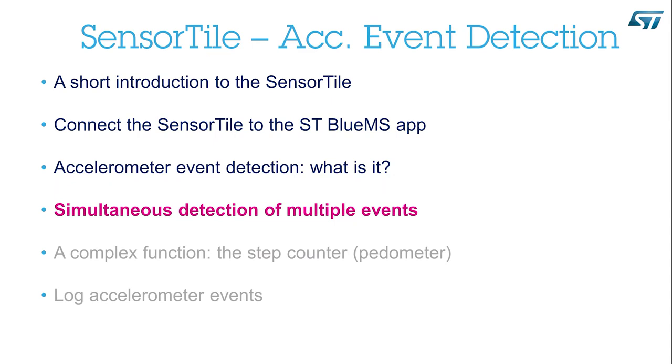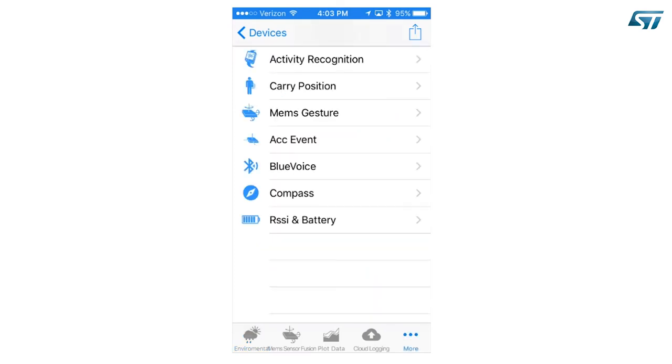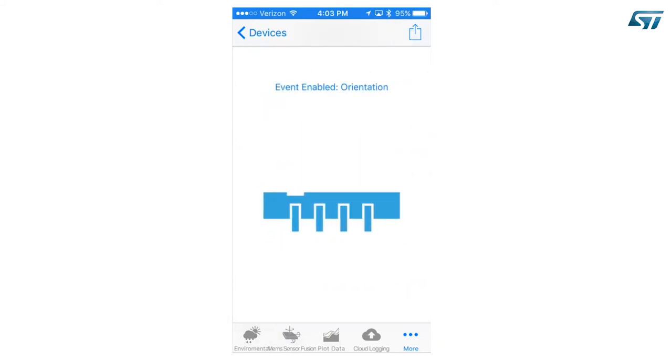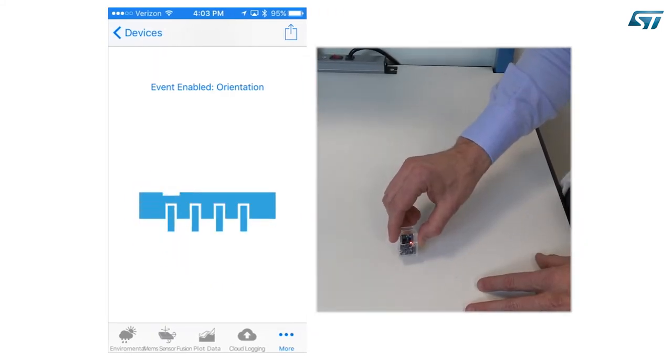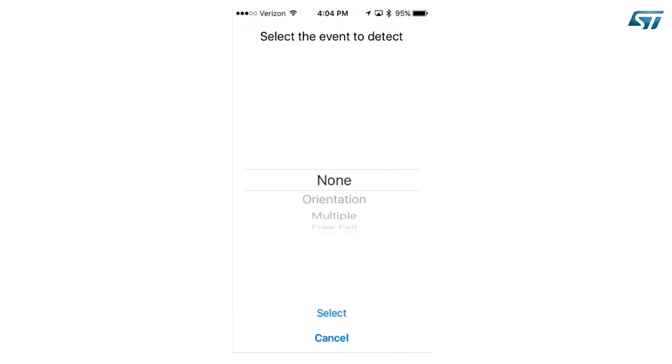Simultaneous detection of multiple events. Press the More icon at the bottom of the screen. A list of items will appear. Select the accelerometer event item. By default, you will be presented with the detection of the change of orientation event. Try to change the orientation of the device. When you're done, press Event Enable and select the event of interest.